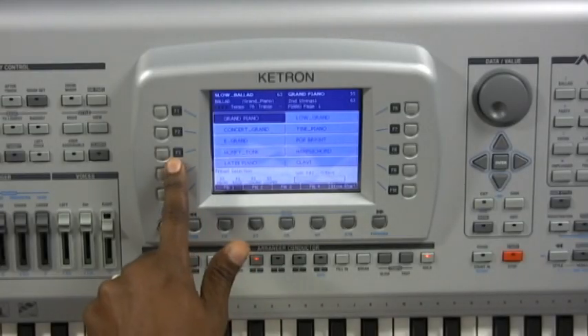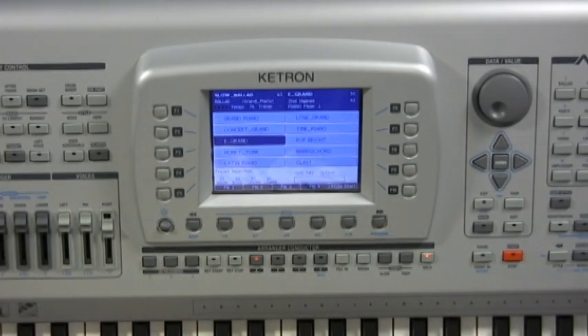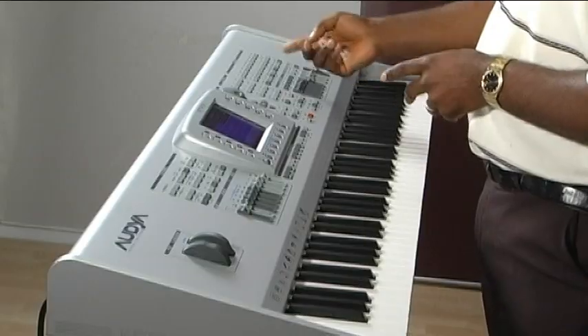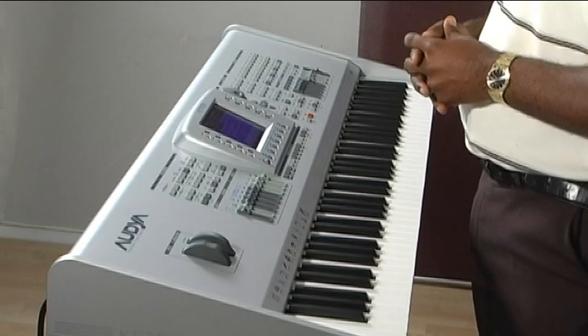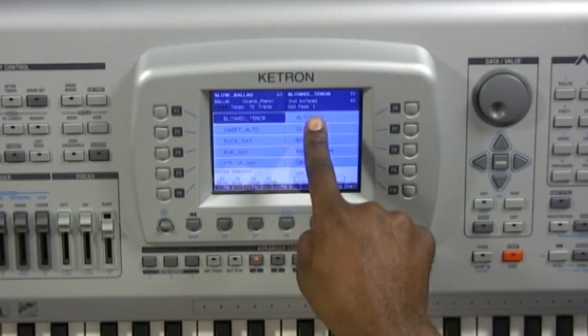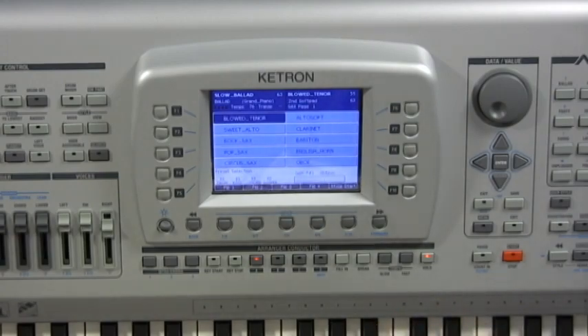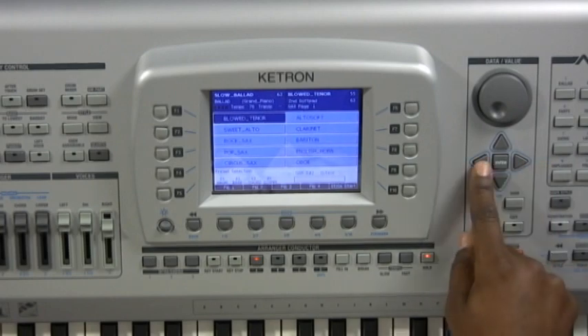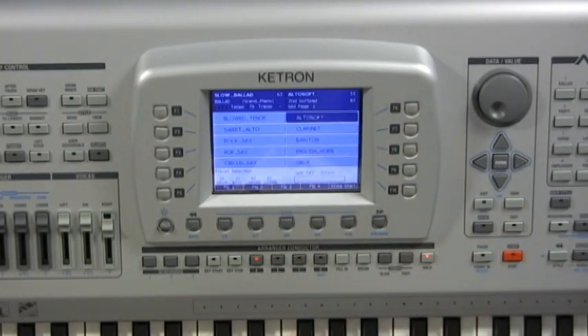For example, if I want to listen to the electric grand piano, all I have to do is press F3, which is assigned to that voice. If I want the low grand piano, I press F6, adjacent to it. This is true for all voice categories. In some categories, you have more than one page of voices. For example, in the saxophone category, you'll see it says saxophone page 1. You can go to page 2 and page 3 by pressing the sax button again or by using the left and right data value buttons. The selection method remains the same — just press the adjacent buttons.